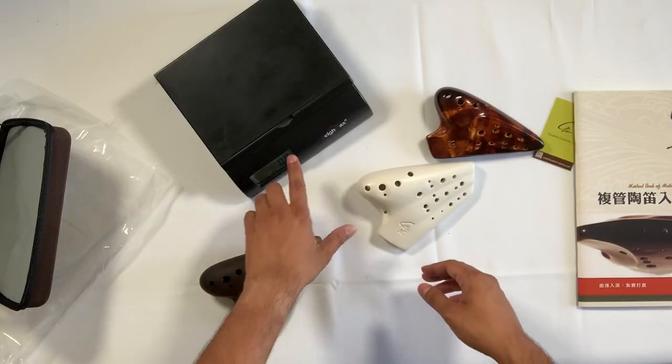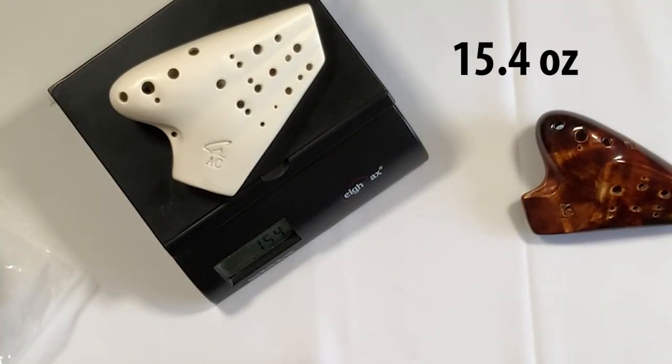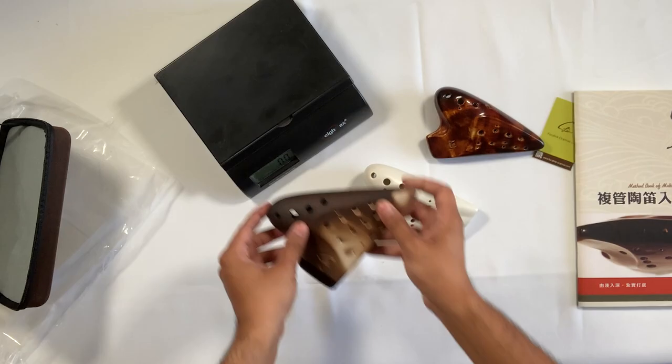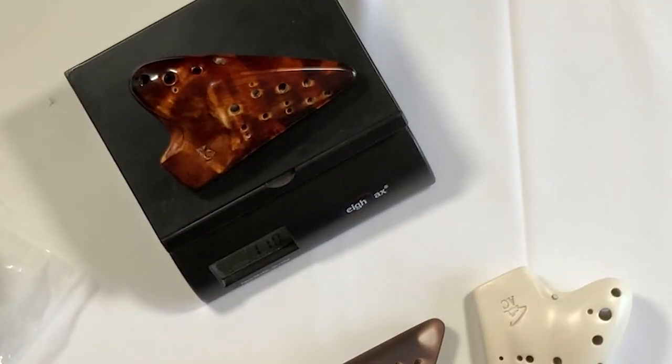Now that I'm holding the Forte triple versus this, I can immediately tell that this is way lighter. I'm going to bust out my scale to see the actual weight comparison. The Forte triple comes out at 15.4 ounces — so almost a pound. The Signature Series model is 12.6 ounces, a full three ounces lighter. And the Dolce Double is 11 ounces, so the triple with the third chamber is only about two ounces heavier.